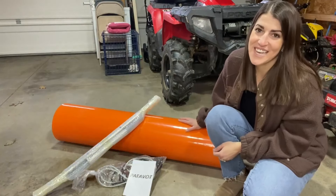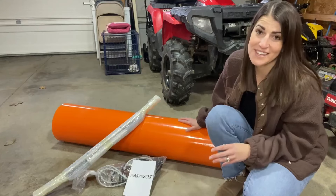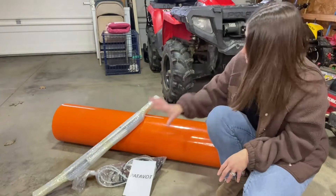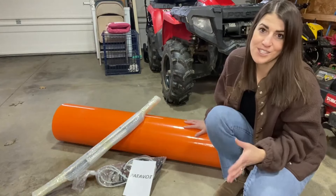Hey everyone, I just got this yard sled in and I'm super excited. This is going to make yard work and hauling things around so much easier. You can hook this up to an ATV, a side-by-side tractor. It comes with everything you need to do so and haul a wide range of items.